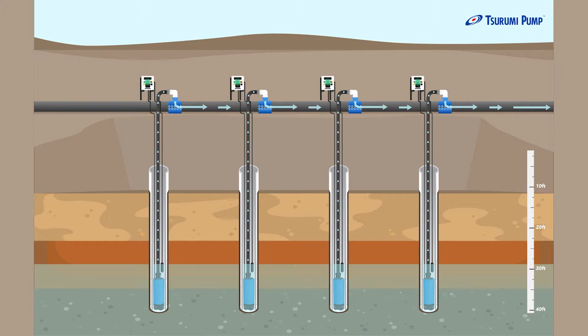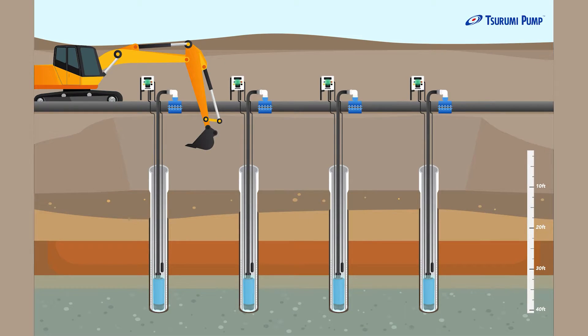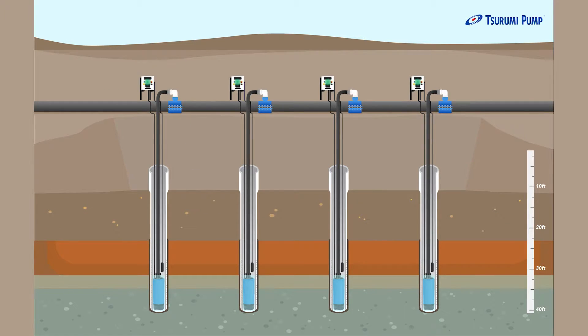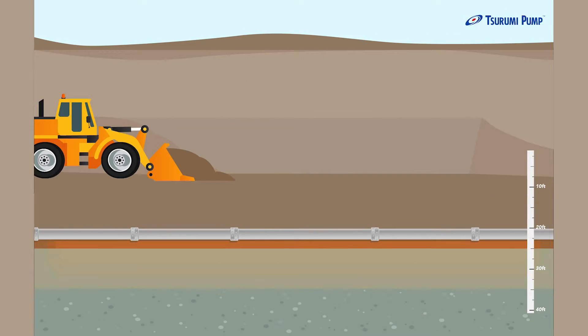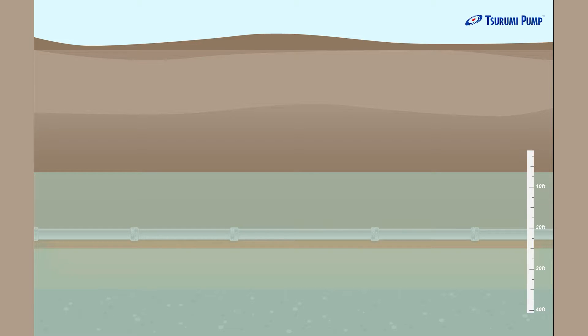When we're finished with the job, we're going to take everything out in reverse — shutting off the power, removing the control panels, pulling the pumps out of the wells, and then eventually taking the wells out as well. The water table should come back to its normal level, and then we finish our construction and fill back in the sub-cut.